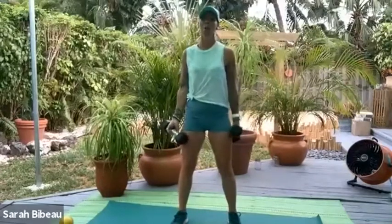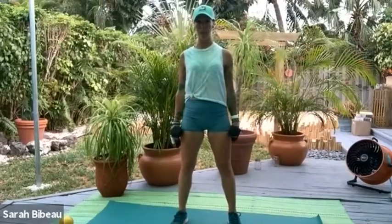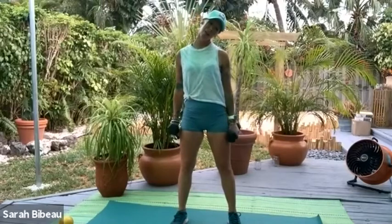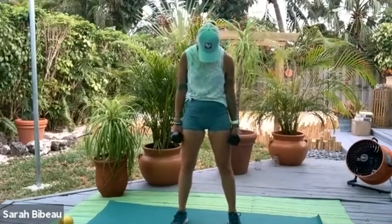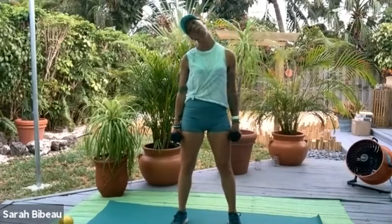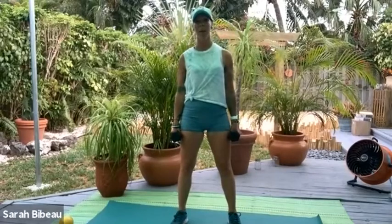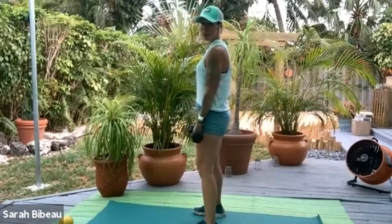Open all the way up. Let the weights pull the shoulders down away from the ears. Take the right ear to the right shoulder, let the head roll down and around, then the left ear to the left shoulder. Head comes up center. Now let's all turn sideways so I can get a side profile.